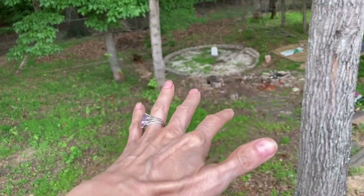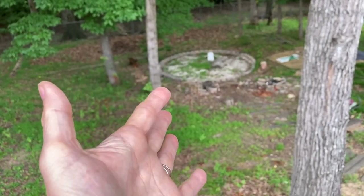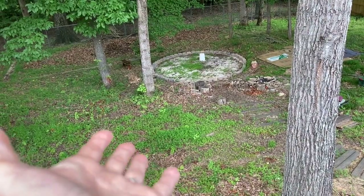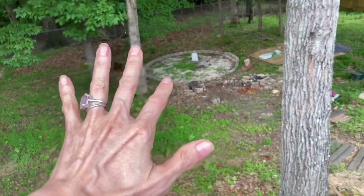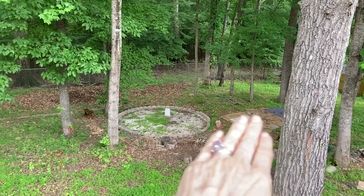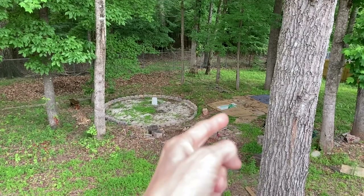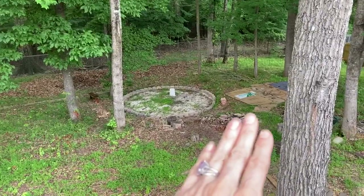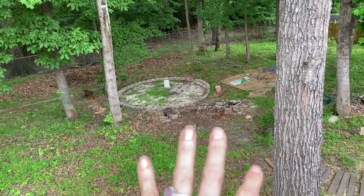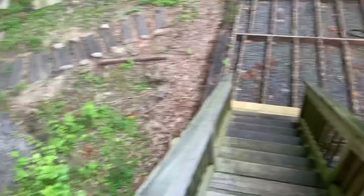The fire pit is sort of on hold. We were gonna have family come up for the 4th of July but they just lost their jobs so they're not coming. To the side of the fire pit, there's a bunch of cardboard put down just to kill the weeds. The goal is to build a little wooden square around it, fill it with mulch, and put a picnic table there — doing this with natural items as cheaply as possible, but sometimes you need money.